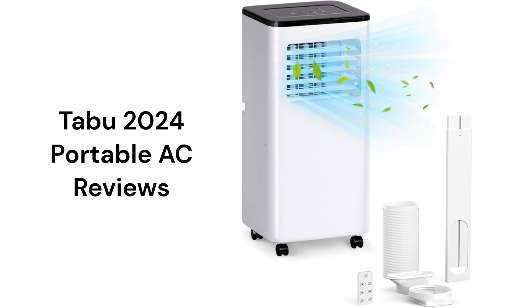They do not use self-evaporating technology and so require periodic dumping of a condensate bucket. They have electronic controls with a remote, but it does not sense the room temperature.